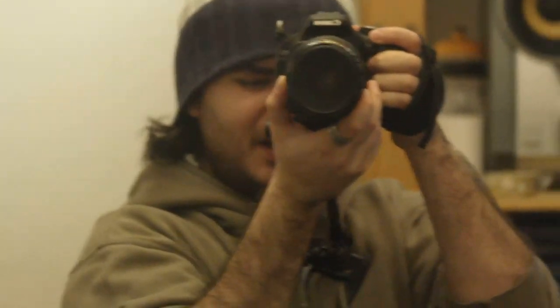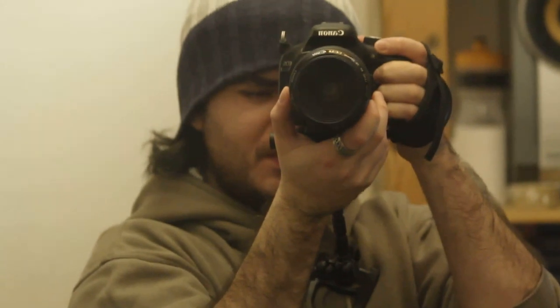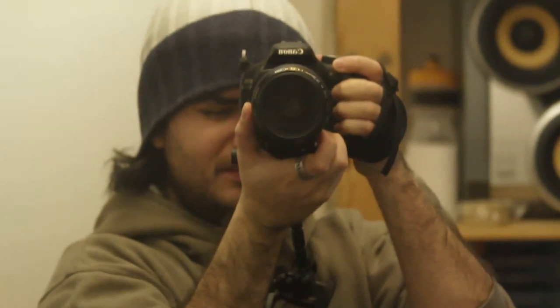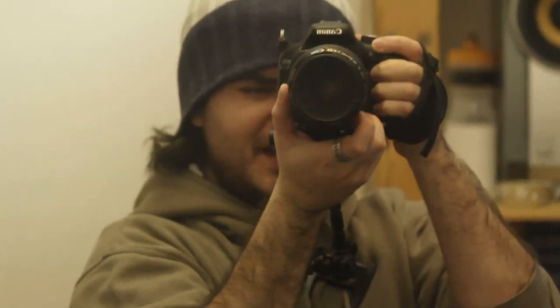If we go to 100mm, still fairly stable. It looks handheld, there's a bit of shake.